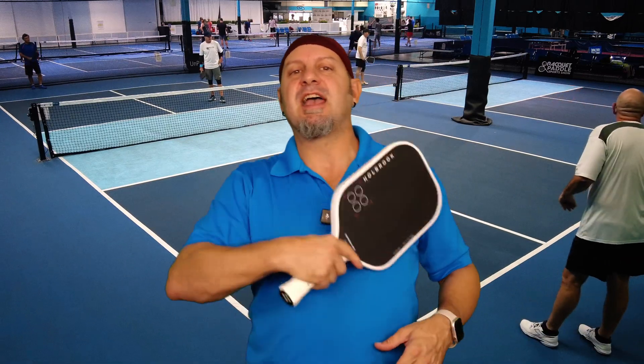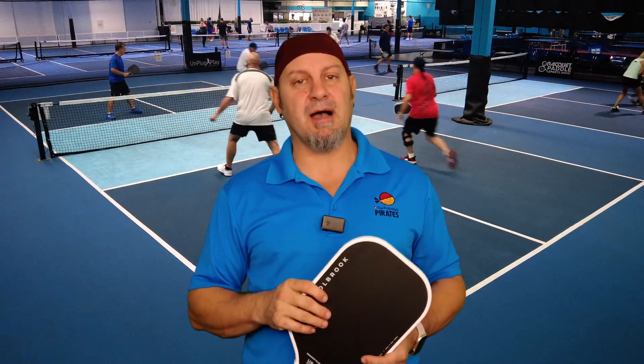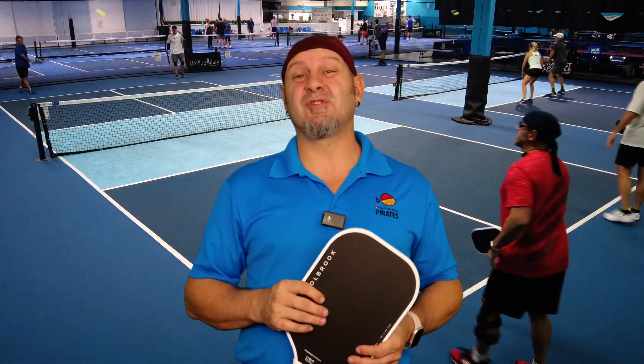We've talked about this with paddles before: power versus pop. Power is when you're driving the ball with full swings and big wind-ups — that's a power shot. Pop would be half volleys, half hits, counter punches out of the air when you're in the kitchen. I would say this paddle is up there on both. It's not quite as poppy as the new Gearbox or the Legacy Pro, but I would put it in the Carbon 1X range — the Double Black Diamond 14 millimeter — as far as power goes.